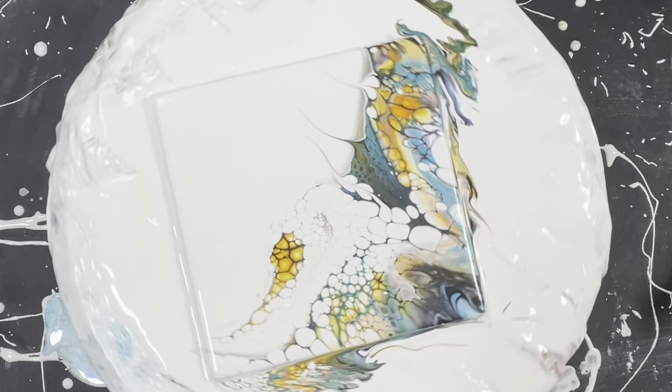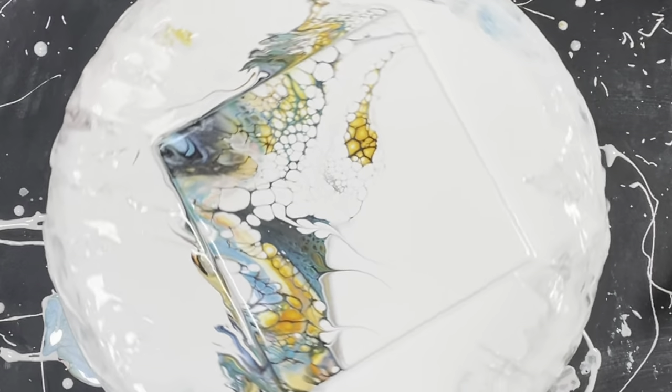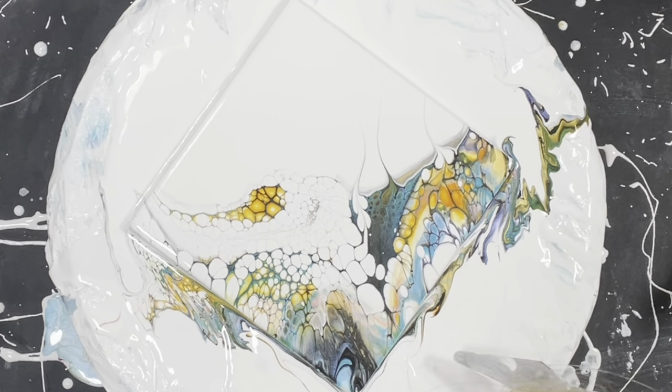I'm going to take you guys down for a close-up on this one, it's amazing. I like the negative space, I'm going to keep it.